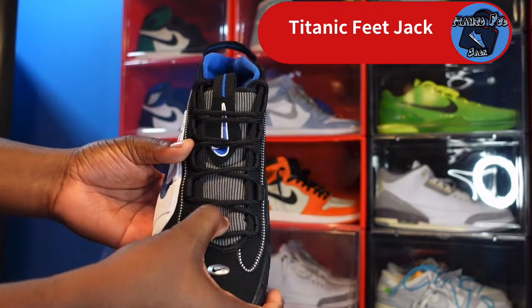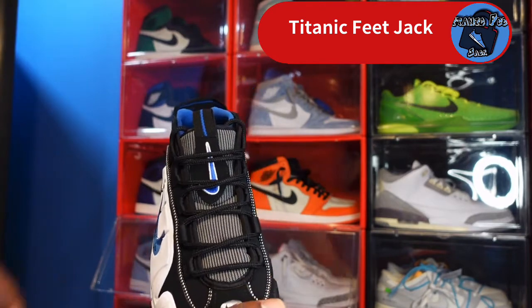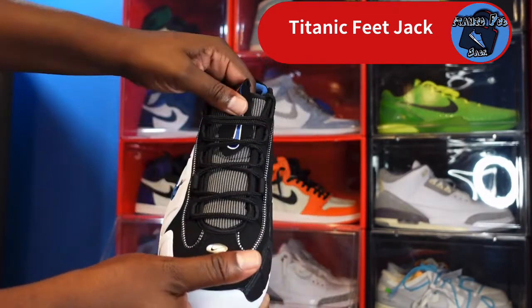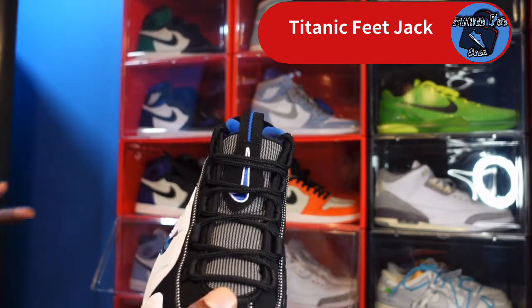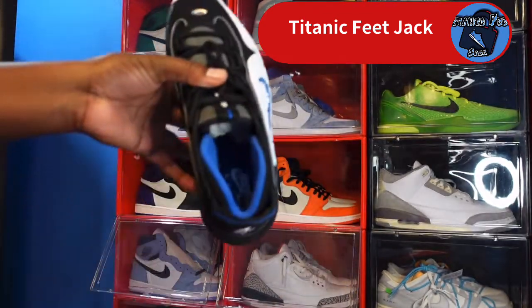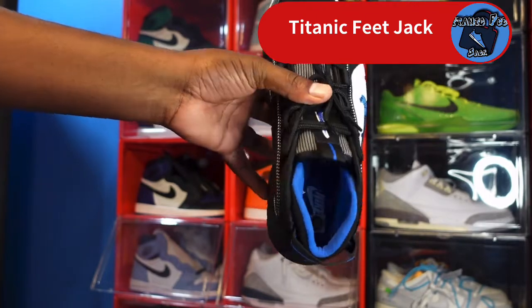Looking at the tongue, it's nice and soft. It looks like a dark gray — or it may be white on top of black — which makes it look great. You've got a black patch with a blue Nike Swoosh and a pull tab on top. It's also got that thin blue line. You can see it says 'Nike Air' on the inside.